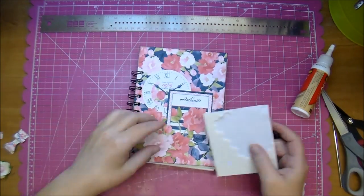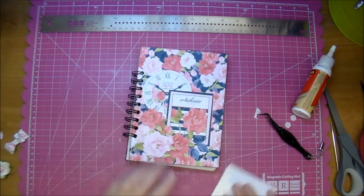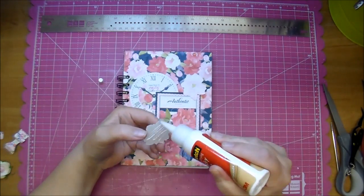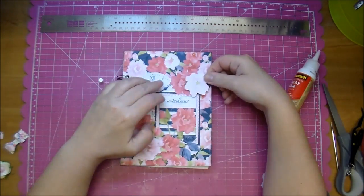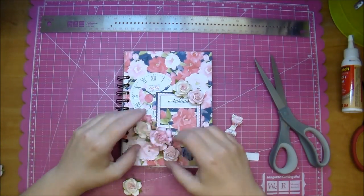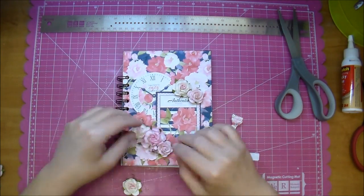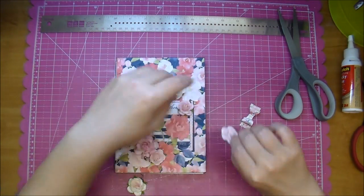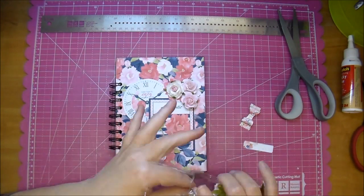Now one of the flowers I'm popping up to give it some dimension. I love adding paper flowers — I love adding paper flowers along with the mulberry flowers from Wild Orchid Crafts. To me it's a perfect combination. I'm just gluing those down and now I'm pulling out some beautiful flowers from Wild Orchid Crafts. I have some wild roses, open roses, tea roses. I'll make sure to link all the products used down in the description box, also on my blog. You'll find all the links in the description box.